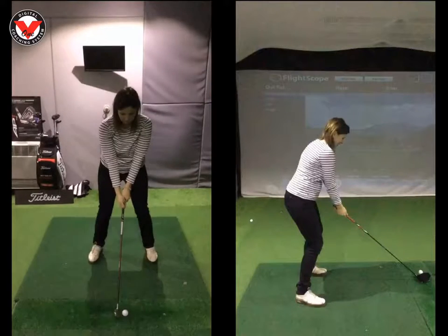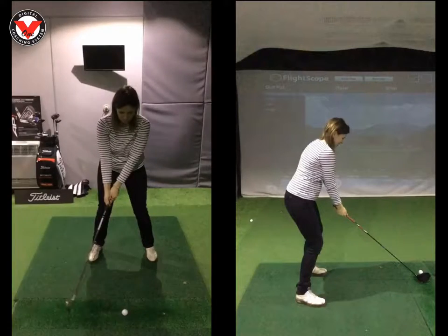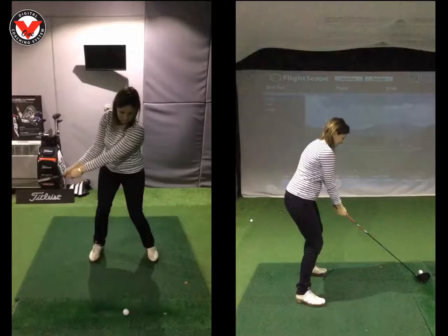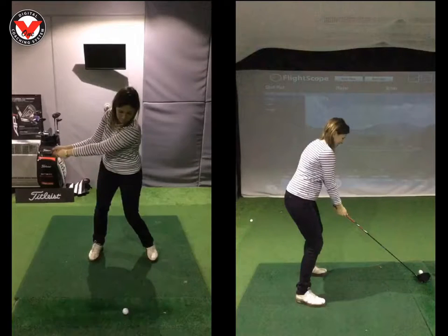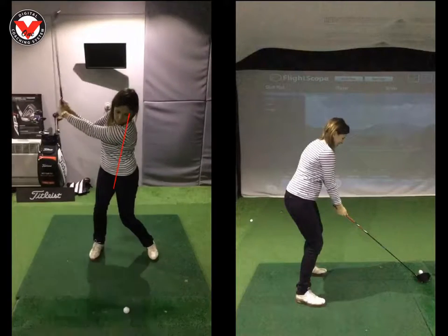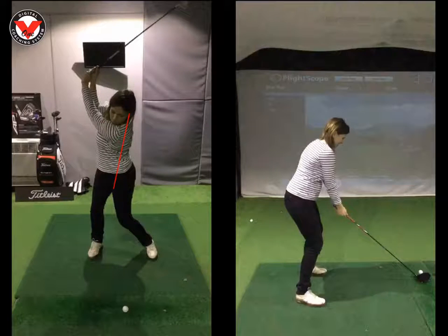So if we run through your backswing on this swing on the left, I'm just going to show you today what we've changed. We can see here as you're starting to get halfway back at this position, your spine is starting to tilt what we'd say the wrong way. And as you get to the top of your swing, it's tilting even more that way. So we need to get that feeling that we're going to reverse that.